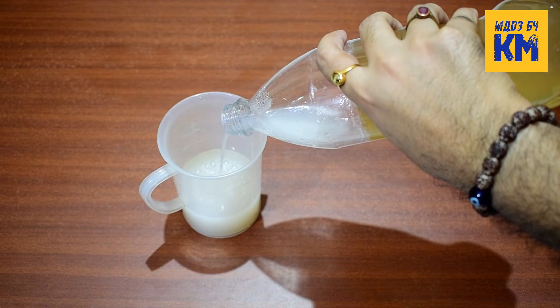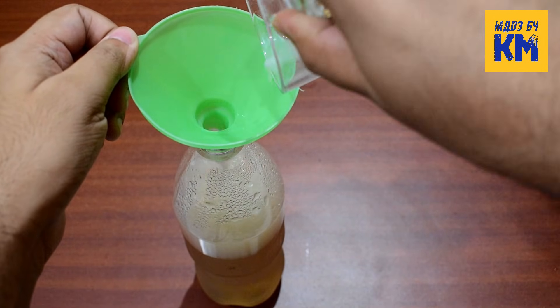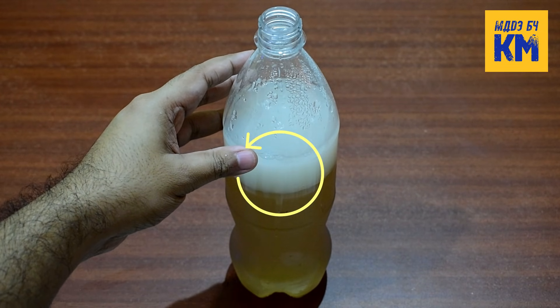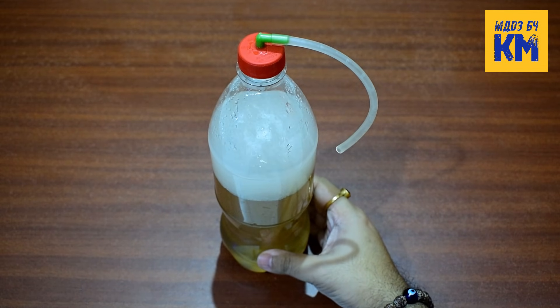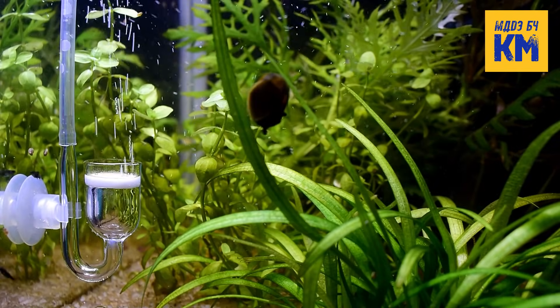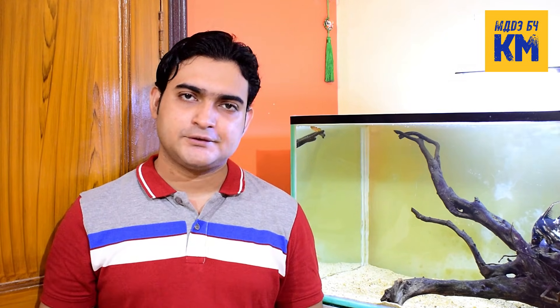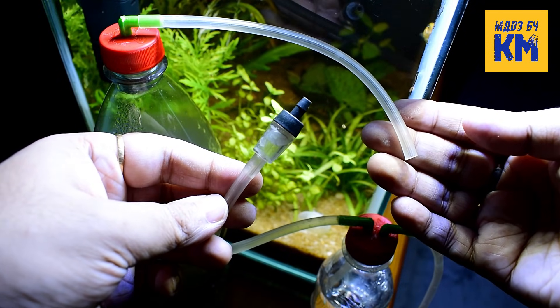To maintain a stable production of CO2 gas, just change the water of the CO2 generator every week and add new yeast water. In this process, fermentation will take place only at the top of the jelly where the yeast water is in contact with the jelly. As a result, CO2 gas will be produced at a steady pace and will last for a long time. Another thing to keep in mind is that in this method CO2 gas will be produced continuously, 24/7. So if you do not want to diffuse or supply CO2 in your aquarium at night or when the lights are off, simply detach the tubing of the CO2 generator from the check valve.